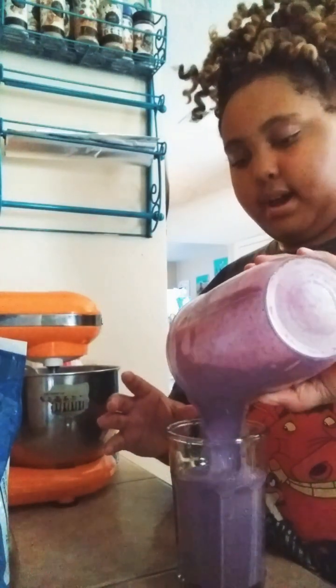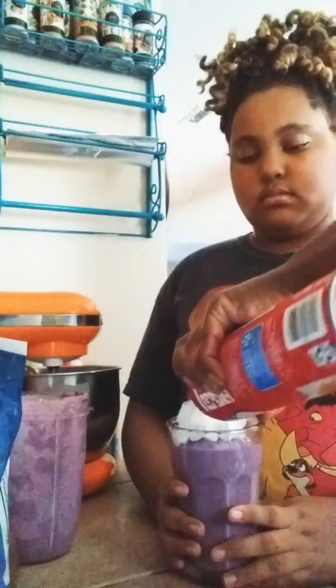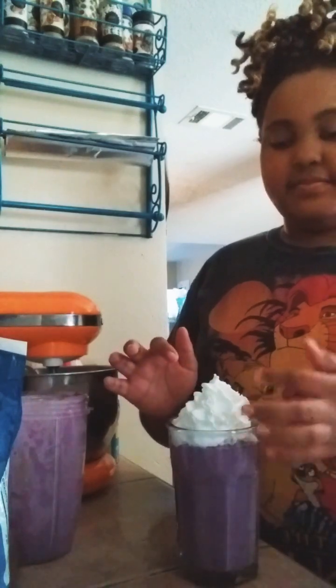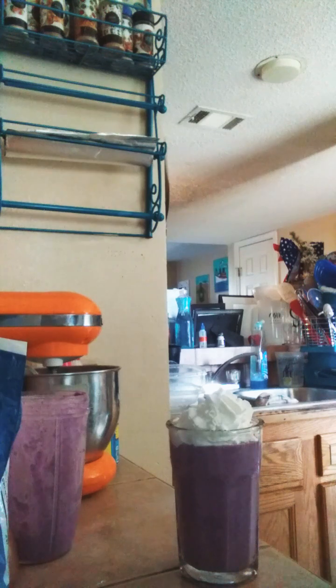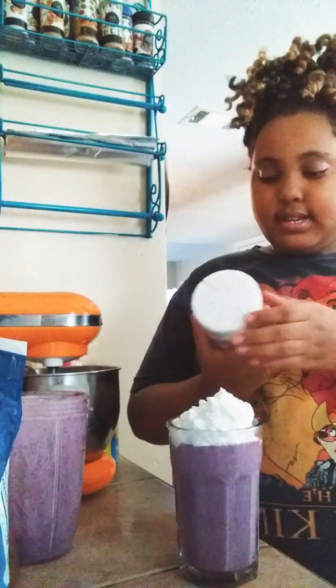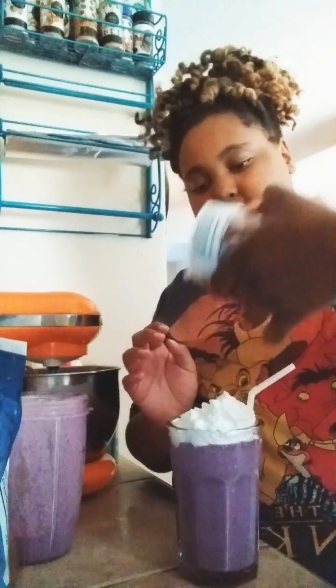I saw someone pour whipped cream at the bottom, so I'm going to do that. I'm going to get a straw. I haven't had whipped cream in a while. And because it is Grimace's birthday, let's add some fun little sprinkles — because it's his birthday. Stars. That's enough.